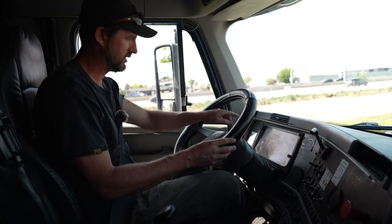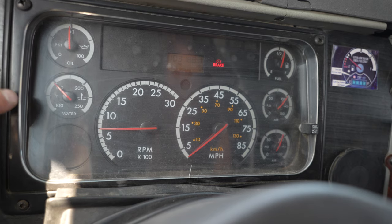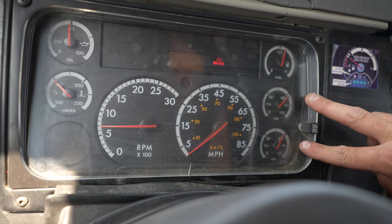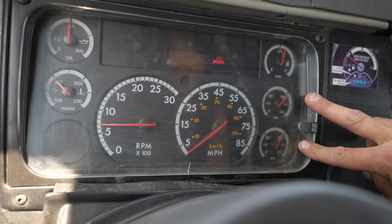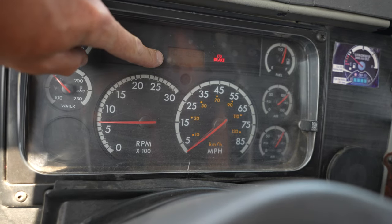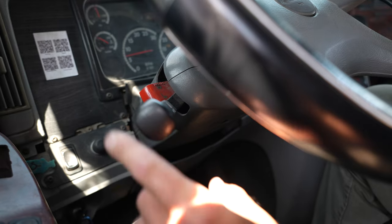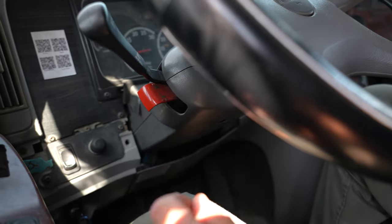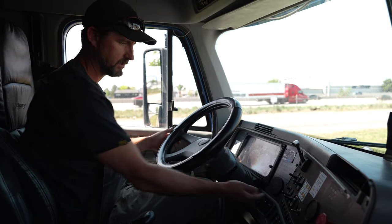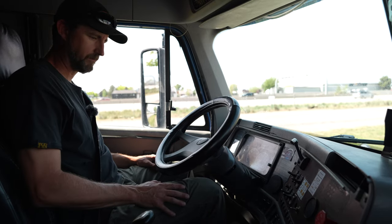Next, I move on to my gauges. My oil gauge is between 40 and 80 PSI. My water temperature is between 150 and 200. My primary and secondary air gauges are climbing to 120. My voltmeter is between 13 and 14 volts, and my DEF tank has no less than an eighth of a tank. My left turn signal, right turn signal, four-way flashers, low beams, and high beams properly work.